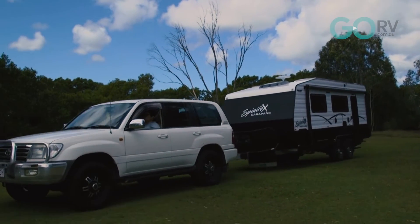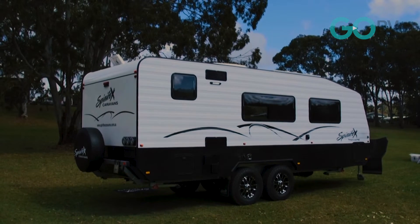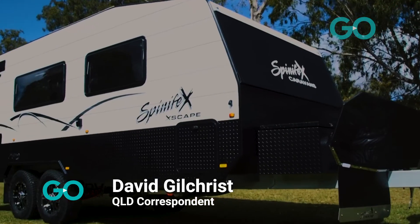Getting out and about in the outdoors these days is harder than ever. Spinifex Caravans have an entry-level caravan that just might be the ticket when you want to escape the COVID blues. I'm David Gilchrist, this is Go RV.